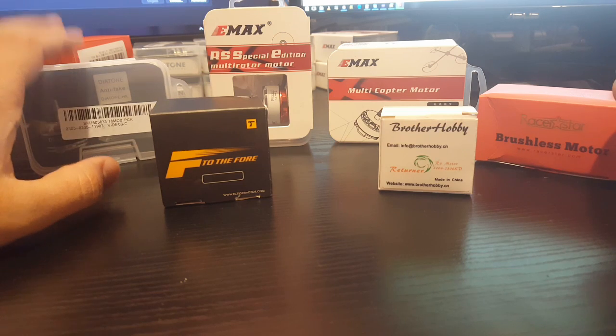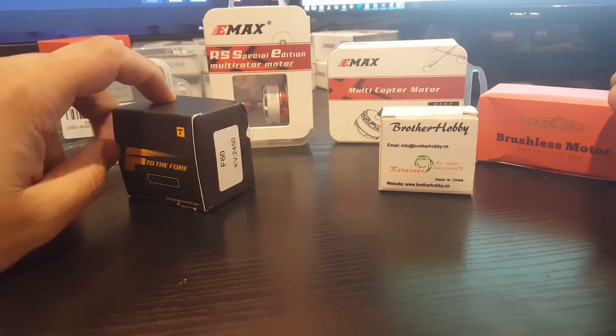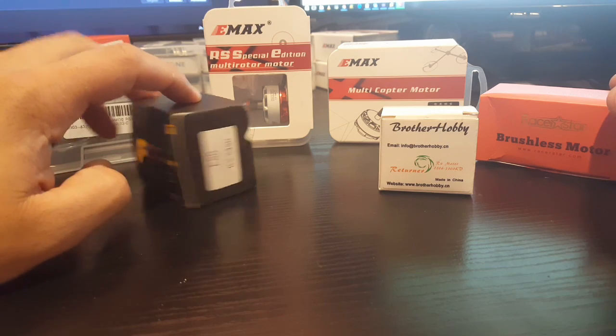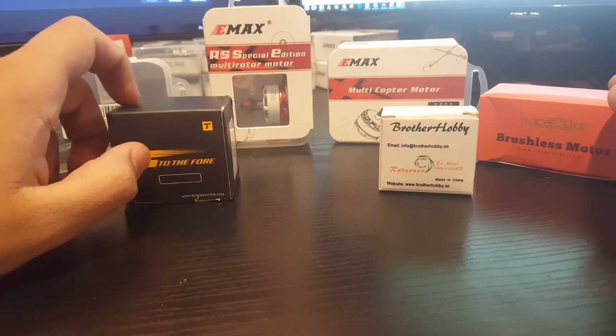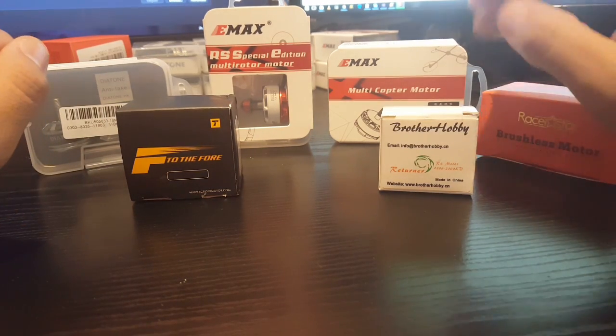So we have the Diatone D-Silver motors here, we have the T-Motor F60 motor, the 2450kV. These are the replacements I just got because I've had a lot of problems with the other ones — the shaft just breaks out of nowhere, it just cracks and breaks by itself.